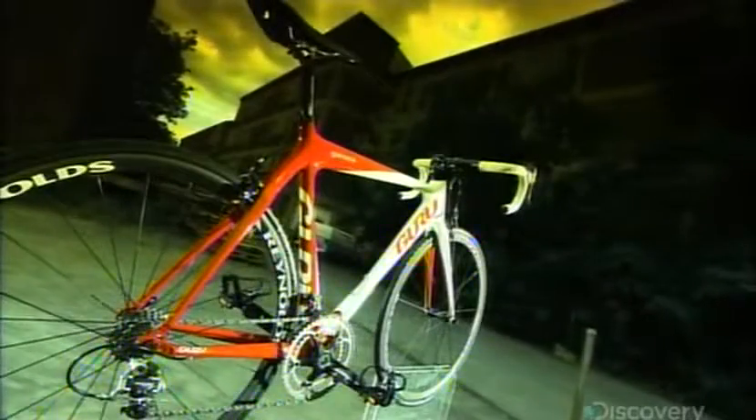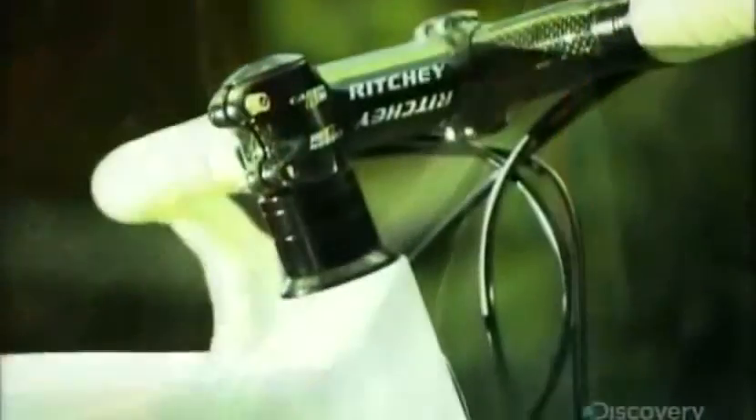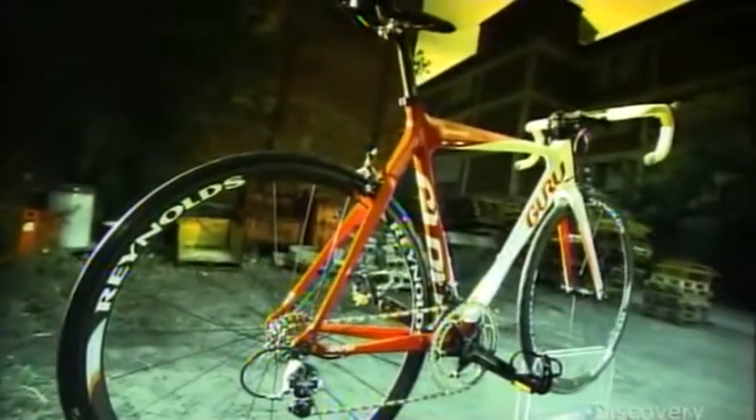Carbon fibers are minute hairs of almost pure carbon. They may be tiny, but they're three times stronger and four times lighter than steel. Weaving them together and bonding them with plastic resin, then molding this material into a bike frame, creates one lean, mean pedaling machine.